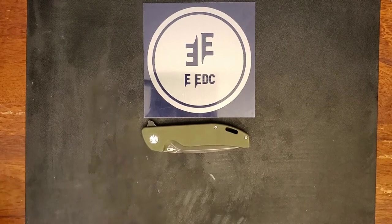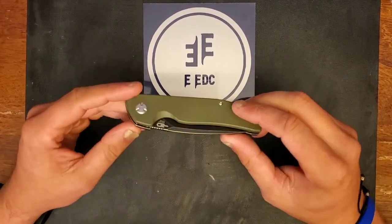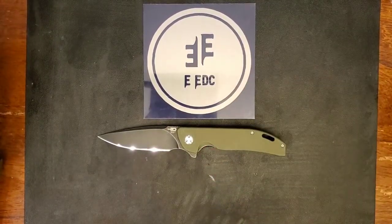Hello guys and welcome to another episode of Everyday EDC. My name is Tyler and today we are reviewing the Bestech Bison — as is Ronnie apparently, who is frustrated that we just started our review.